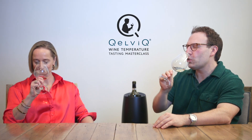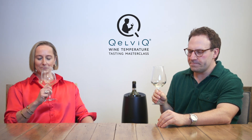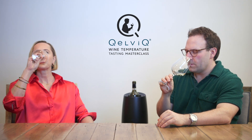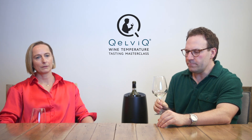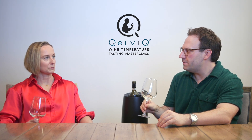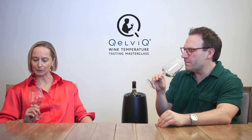Cheers, let's try the white. I like it. I kind of like this one. It's not too sharp.